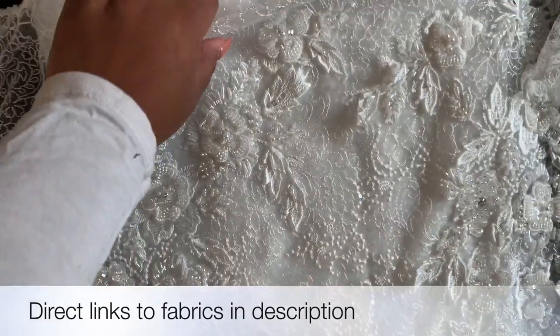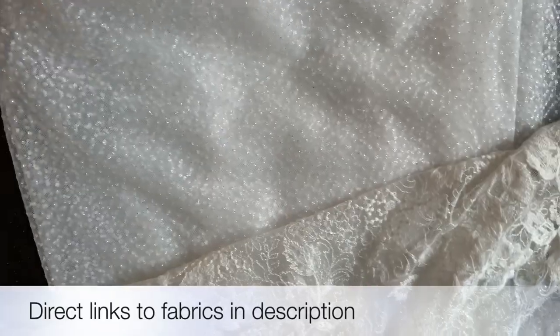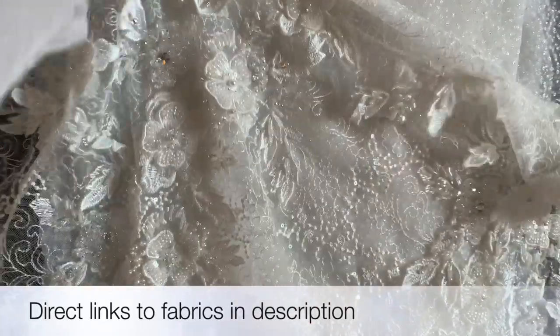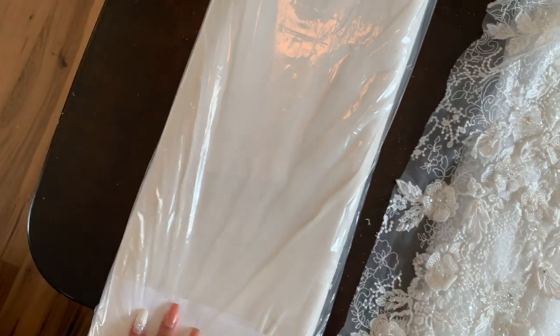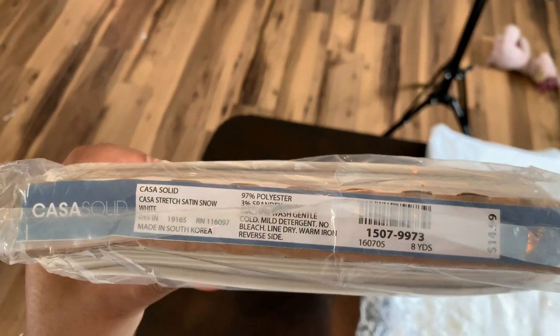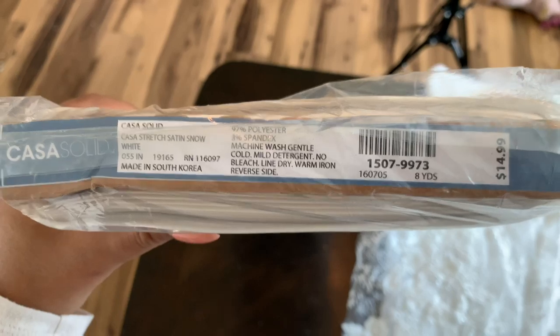I am also using this beautiful glitter tulle as the base overlay, and then this lace will be overlaid over that. This is going to be so pretty, guys. And I'm just using my basic stretch satin that I get from Joann's by the bolt — I bought it with the Joann's Plus membership. And this is what the top looks like. I get it in snow white.